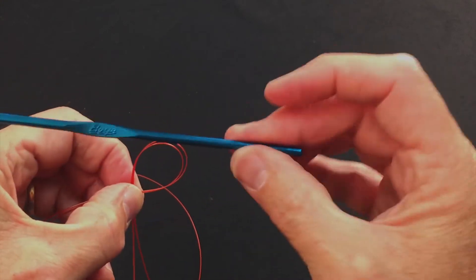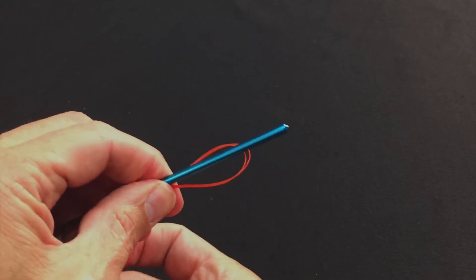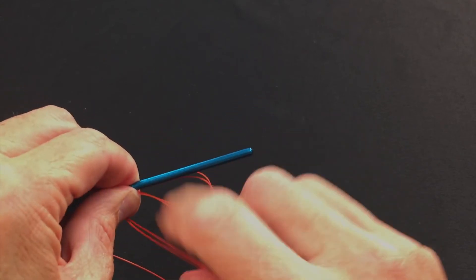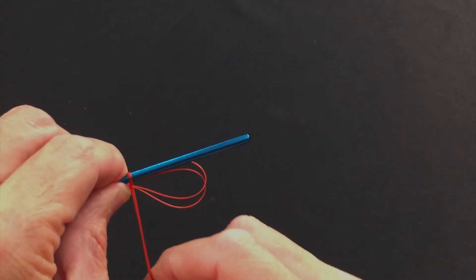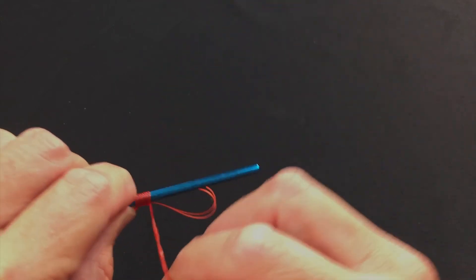This is where you want your utensil. My crochet hook — I lay it on top — and quite simply, all I'm going to do now is take this and twist it five times around the crochet hook: one, two, three, four, five.